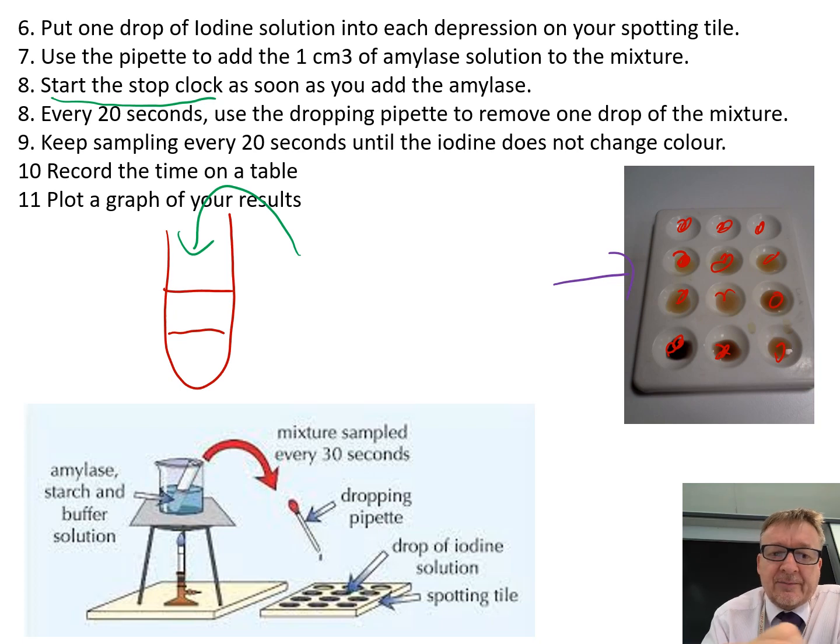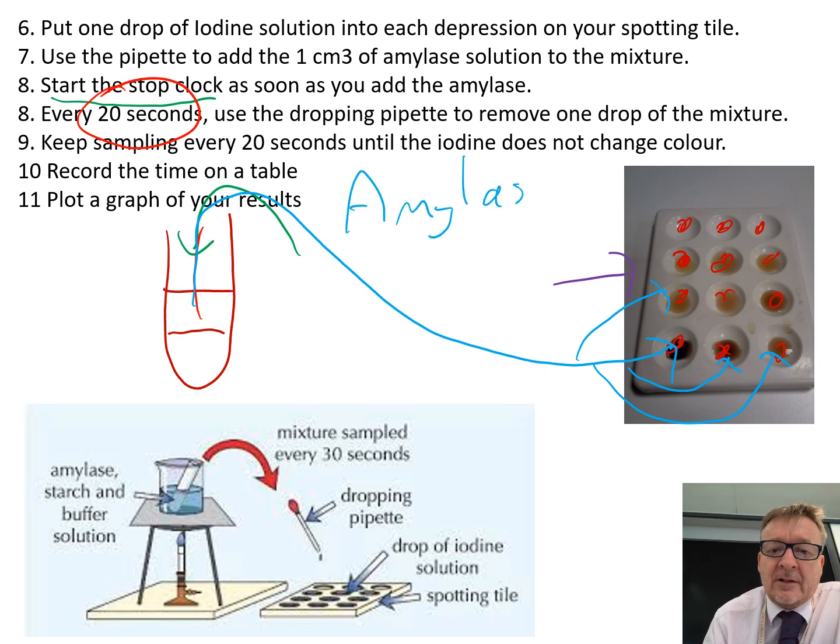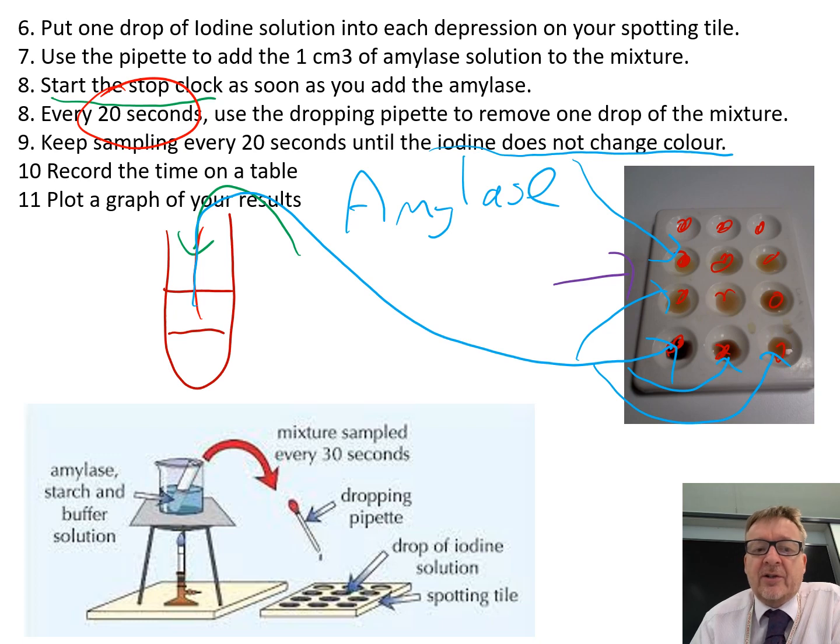Then every 20 seconds, use a dropping pipette to remove a tiny bit of the mixture and put it into one of the dimples on the spotting tile. Keep doing this until it doesn't go black, because initially it should go black — which shows starch is present. Over time, the amylase breaks down the starch, and eventually the iodine will no longer change colour. When that drop stays the colour of iodine, the reaction is finished.